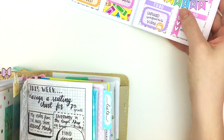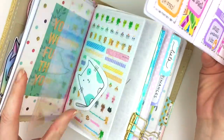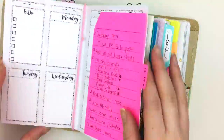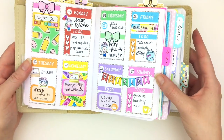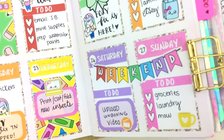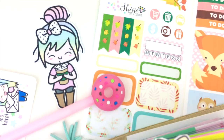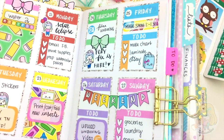I'm going to go ahead and pop my inserts back into my planner. That's what it looks like in my Foxy Fix Traveler's Notebook — so cute, I love how it turned out. Thank you so much for watching, I had a lot of fun doing this video. Let me know what you think, don't forget to join our Facebook group, I will link everything down below, and I will see you in my next video!